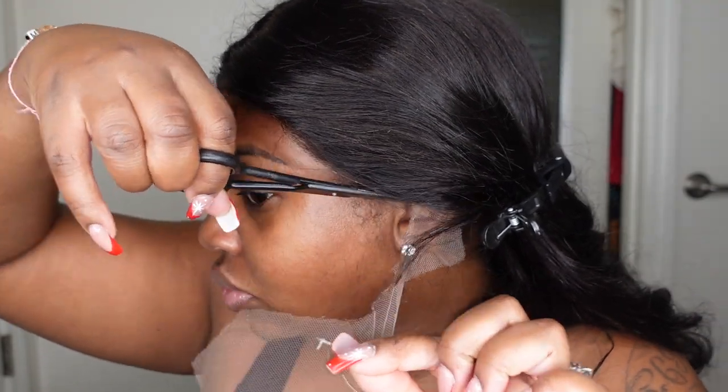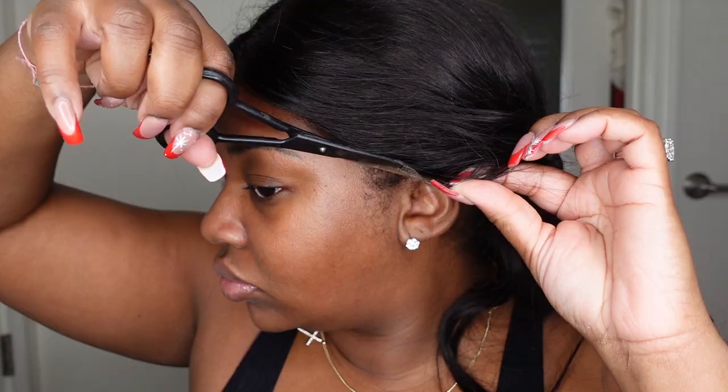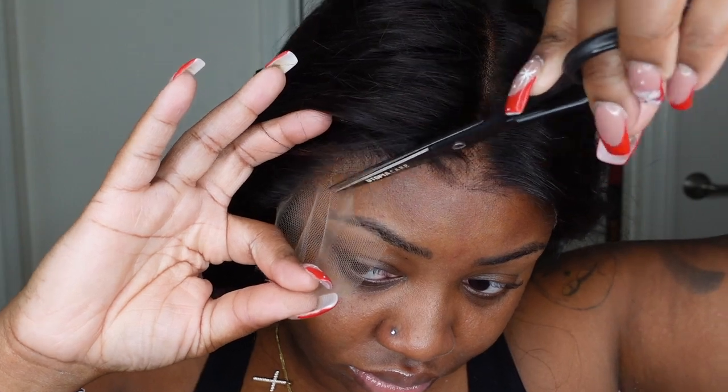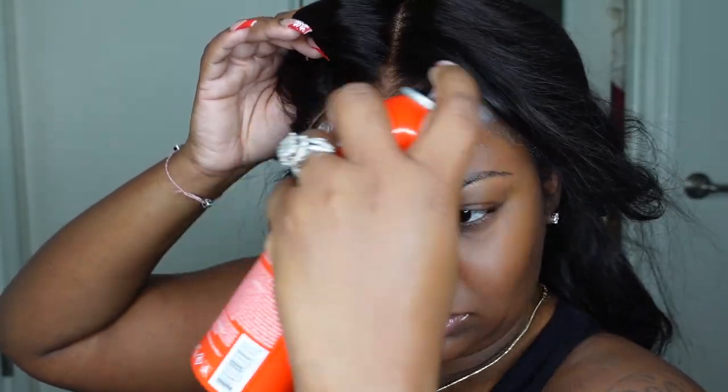I definitely love the close-up of the hairline on this one — absolutely beautiful and natural without any customizations at all. We are now just going in and cutting off the excess lace. If you want, you can definitely tweeze out the hairline a little bit more, but I honestly didn't think it was needed at all.